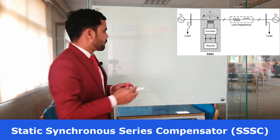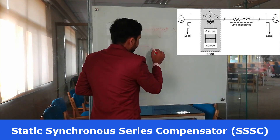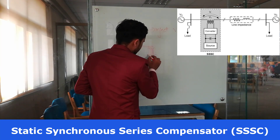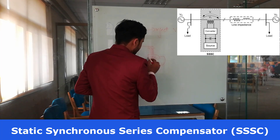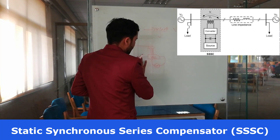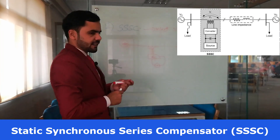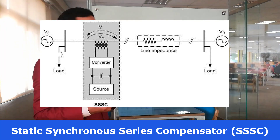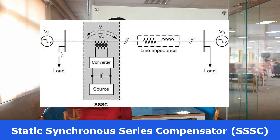The basic elements are: a voltage source converter, a DC source, and a control system. The voltage source converter is used to convert DC into three-phase AC, and the coupling transformer is basically used to couple the output of the voltage source converter with the transmission line voltage.